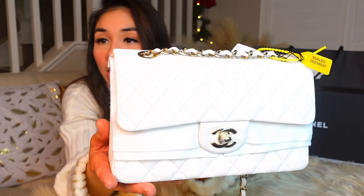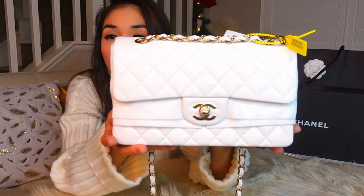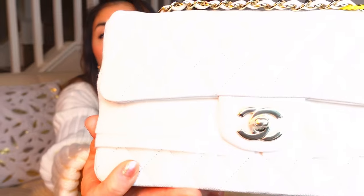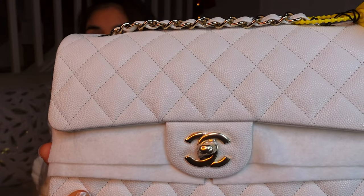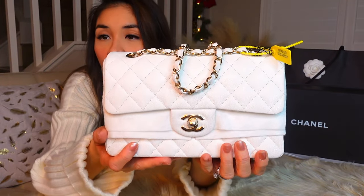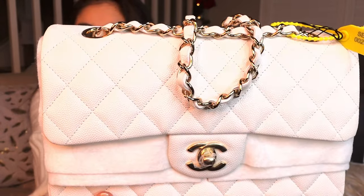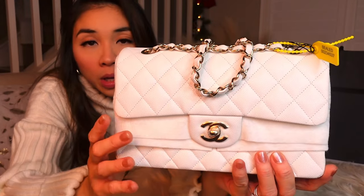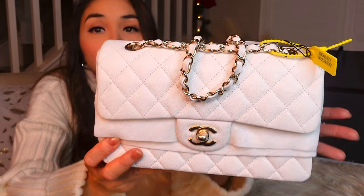It is true white with no other color undertone. It is gorgeous with light gold hardware — not the yellow gold, it's light gold. It has a nice grain — the caviar is not too matte and not too shiny. I prefer caviar because it's more durable than lambskin. It may be more expensive, but the durability makes it worth it — just buy the caviar instead of the lambskin.